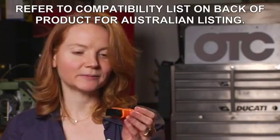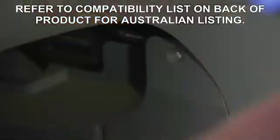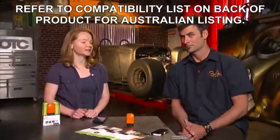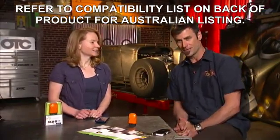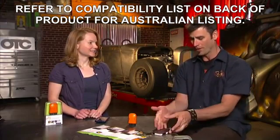It works for all 1996 and newer vehicles. They all have the OBD port connector, and you're going to be able to hook it up to your vehicle. If you crouch outside your driver's side door, you should be able to find the connector, and all vehicles 1996 and newer will work with this tool.